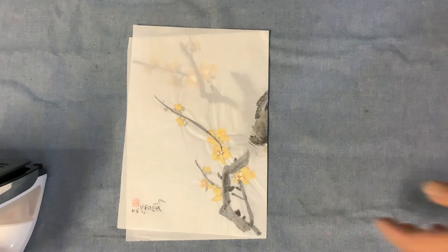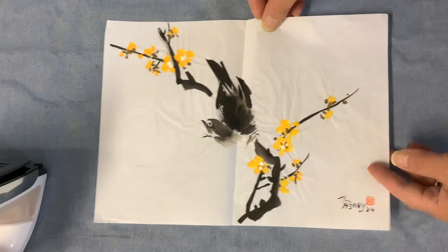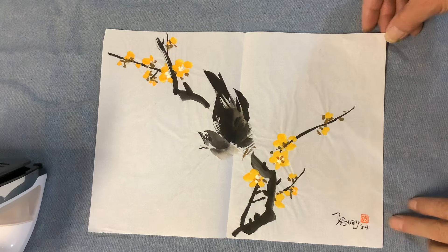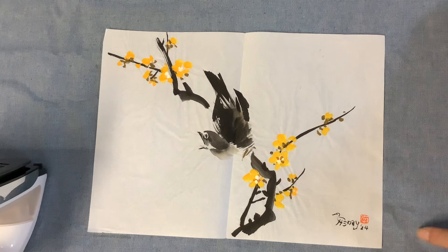Hello everybody, I'm Henry Lee at BlueHerryArts.com. As you can see here, it's a class handout. The original painting I did in 1994. I just signed it today as 1994, so it's 30 years ago.